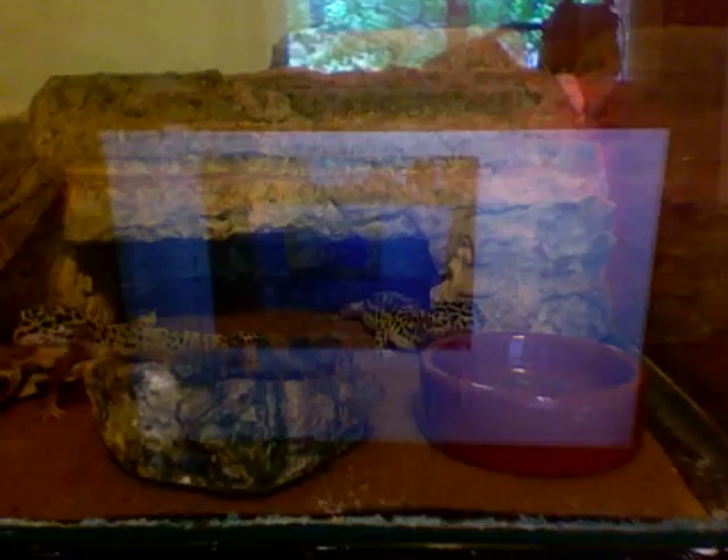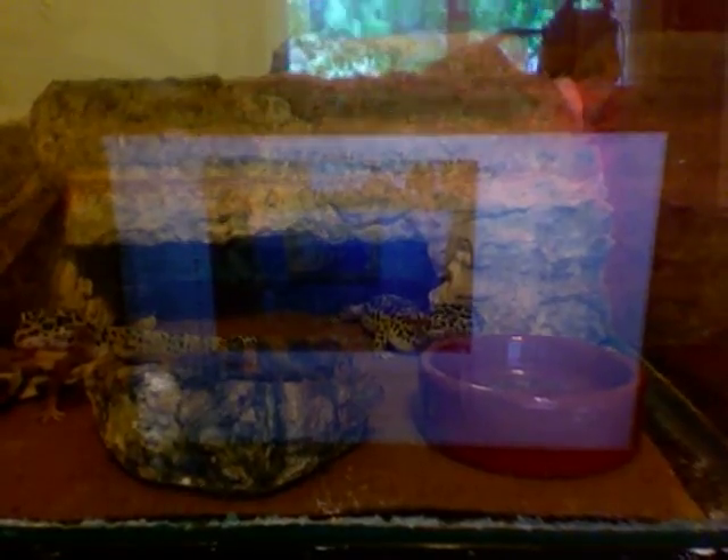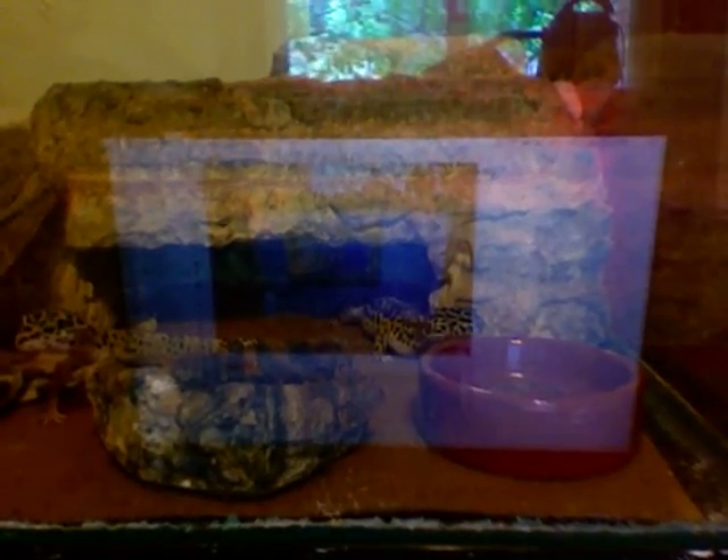The second thing you're going to need is a water dish, full of water obviously. There's a mealworm dish that has mealworms in it all the time, so if they're hungry they can have mealworms. And a calcium dish, which is up at the top above the leopard geckos.